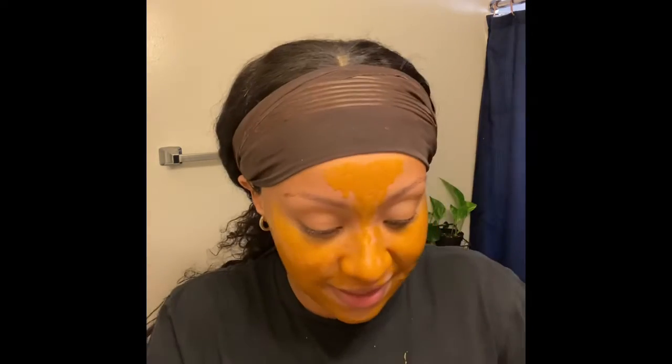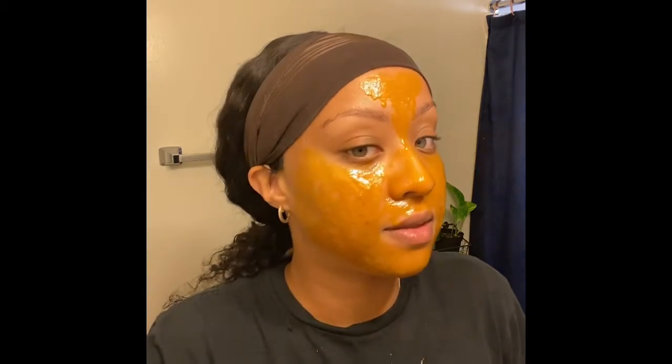Turmeric stains everything, so please wear a shirt you don't care about and expect to get messy. Then you just want to use a warm washcloth to take it off.